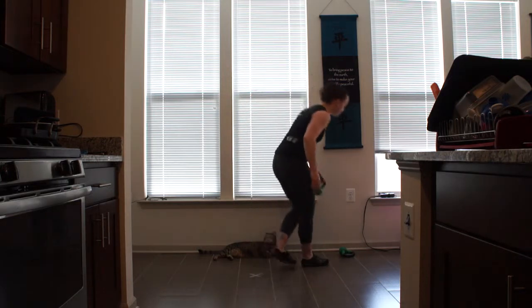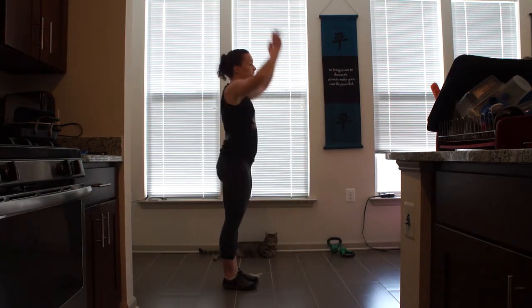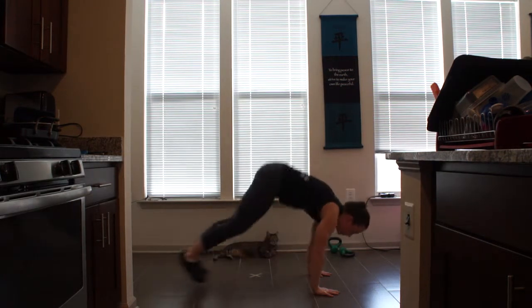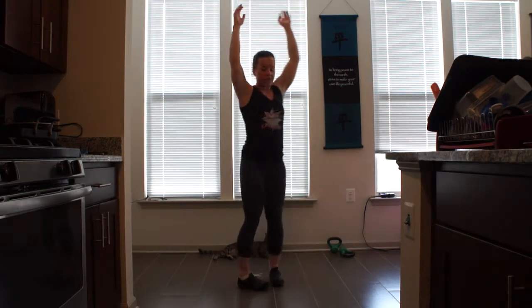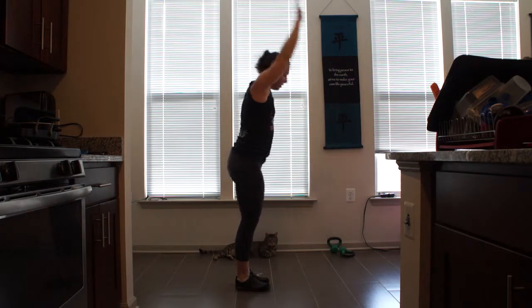Now put your weights down. We're going to do a modified burpee. Hands above your head, bring them down, jump out, jump in, back up. Do 10 to 30 of those.